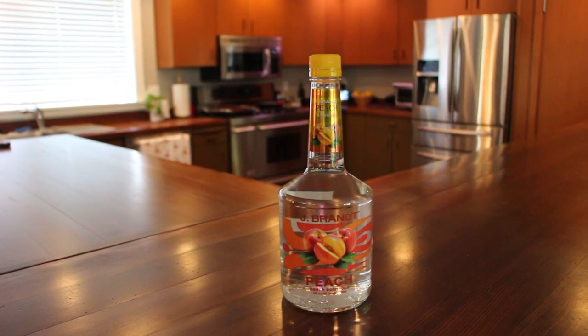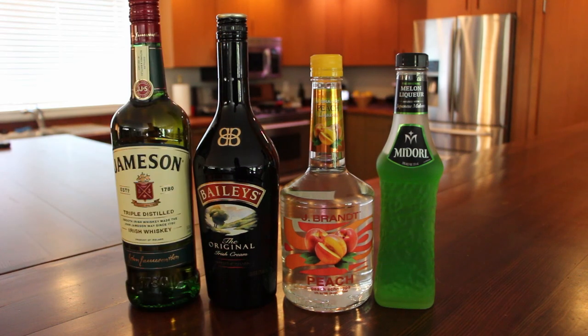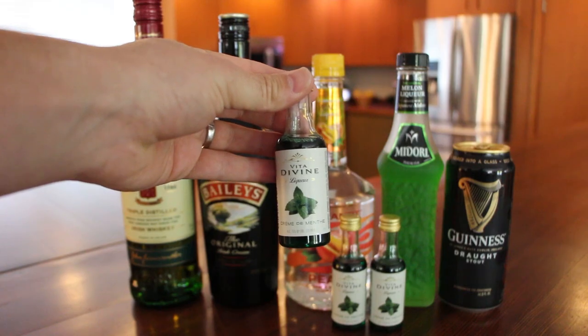For alcohol you will need peach schnapps, Midori melon liqueur, Bailey's Irish cream, Jameson Irish whiskey, Guinness stout, and green creme de menthe.